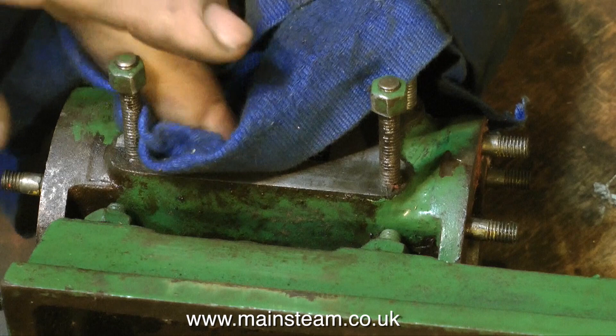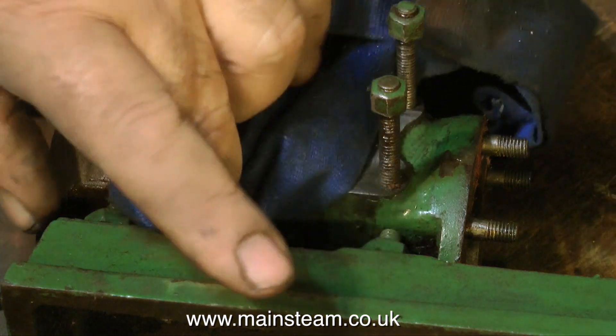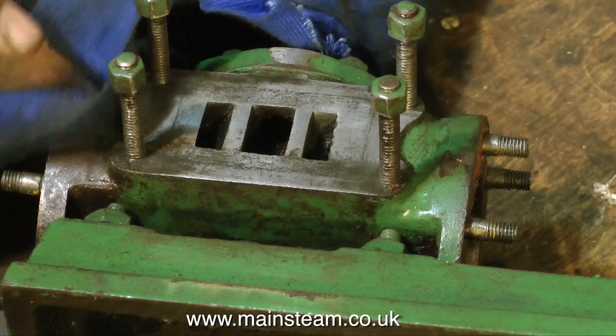The port face no longer has that just-machined look and it's a little bit tarnished, but it will be fine. That's it for now — thanks for watching and I hope you found it useful.